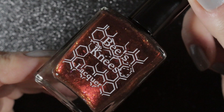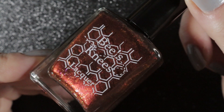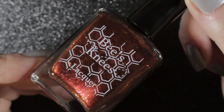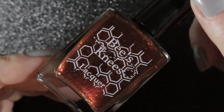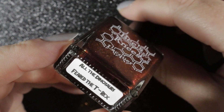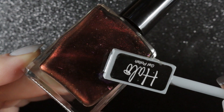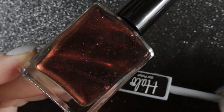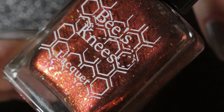Then we have two polishes from their Deadpool collection. The first one is called All the Dinosaurs Feared the T-Rex, and it's a black jelly base with a red magnetic shimmer and flakes that flash purple, red and orange. It's a very pretty polish, but I do have other red magnetic polishes of a similar color that I prefer, so I'm going to be destashing this one.